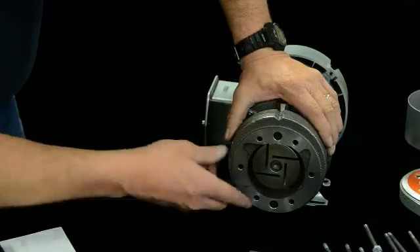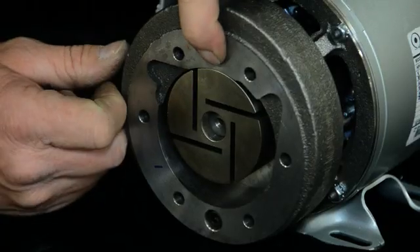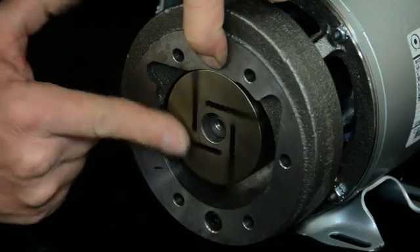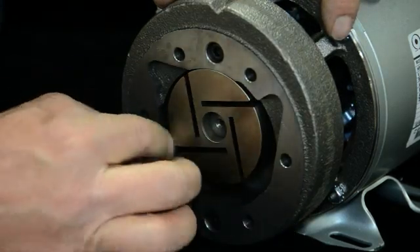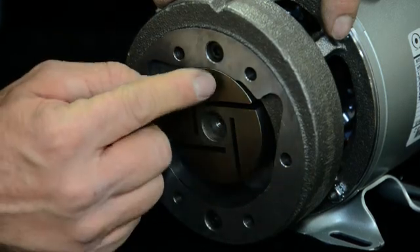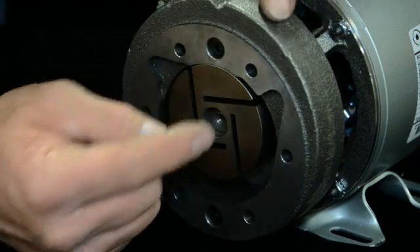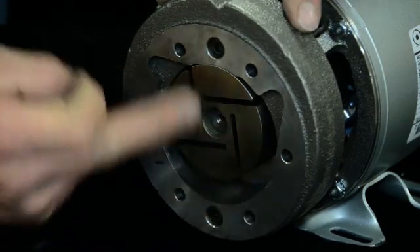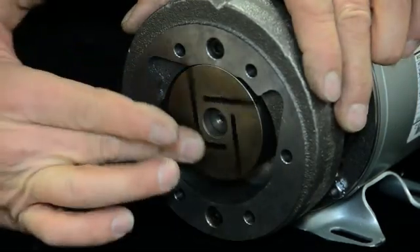One other thing that happens — this housing can drop down a little bit. The tolerance is very, very tight in there. As this thing sucks in air, it pushes it around the rotor and out the outlet end. So you want to be sure the housing is not dragging the rotor. If it is, loosen these two Allen screws, pick it up, and make sure it spins freely.